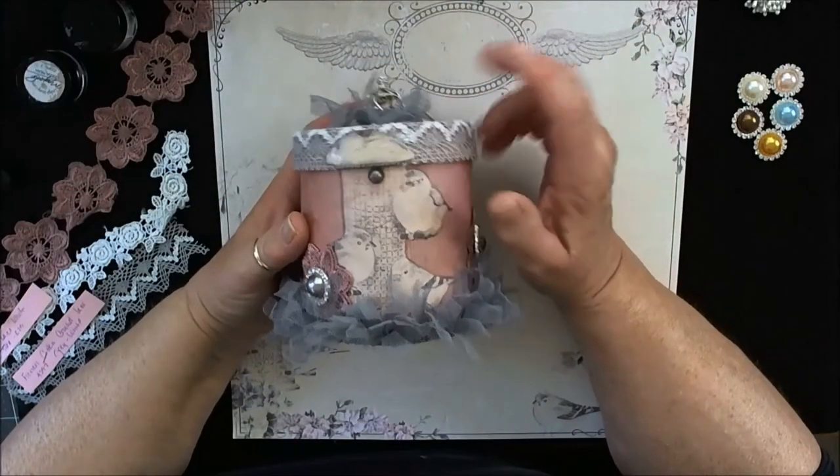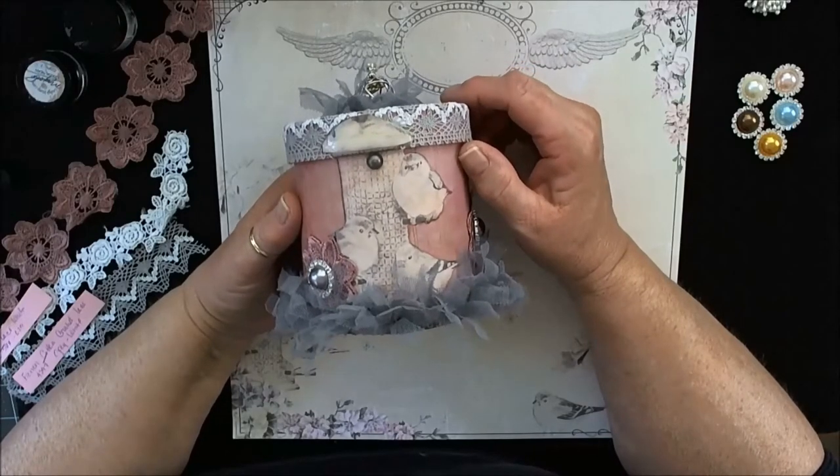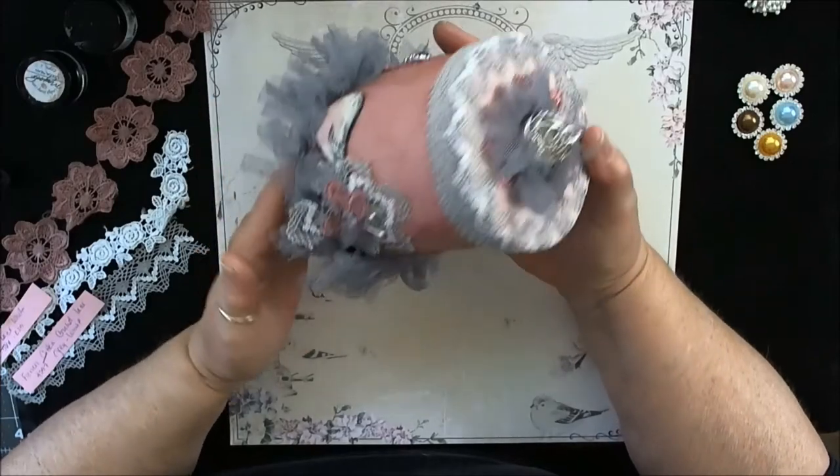Hi everyone, this is Patti. I'm here today with a design team project for the piece by piece, and I have made this altered little canister.